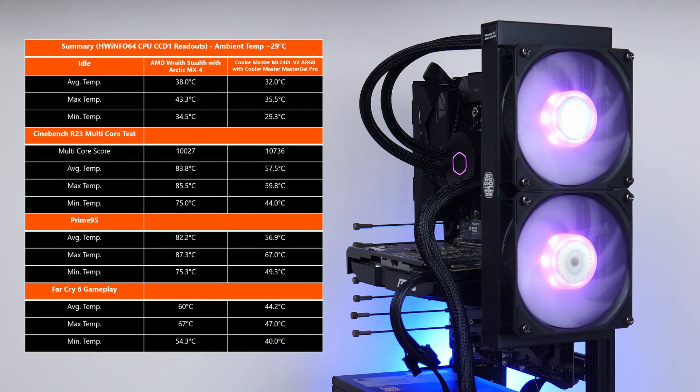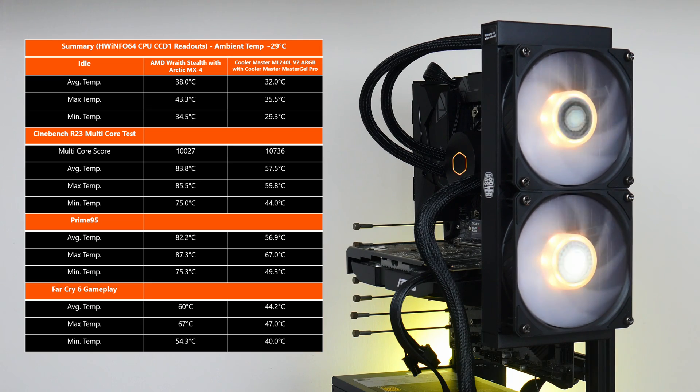Here's a summary of the thermal performance of the ML240L V2 ARGB against the stock AMD Wraith Stealth CPU cooler. In terms of idle temperatures, the Ryzen 5 5600 achieved an average CPU CCD1 temperature of around 32°C, with a low of 29.3°C and a high of 35.5°C with the Cooler Master AIO. The stock AMD CPU cooler yielded an average of around 38°C, a low of 34.5°C, and a high of 43.3°C.